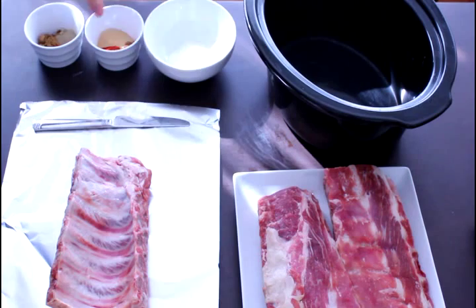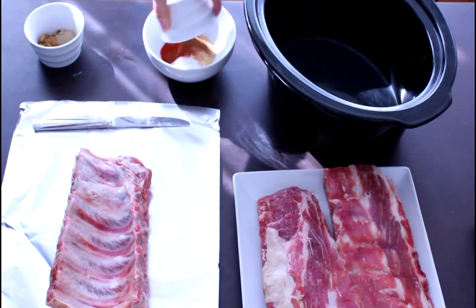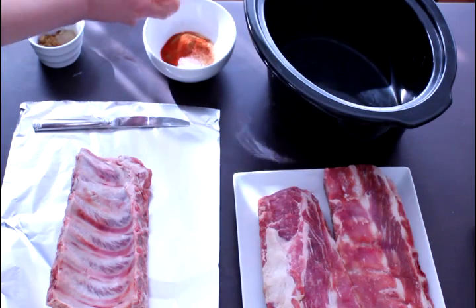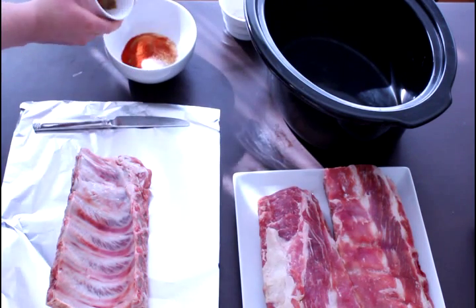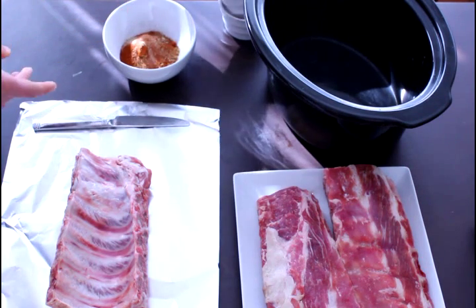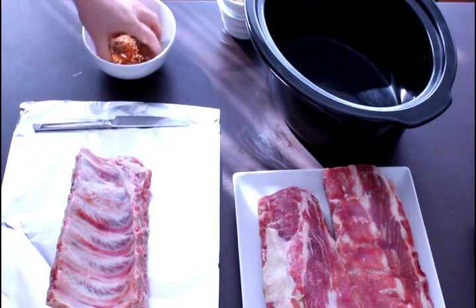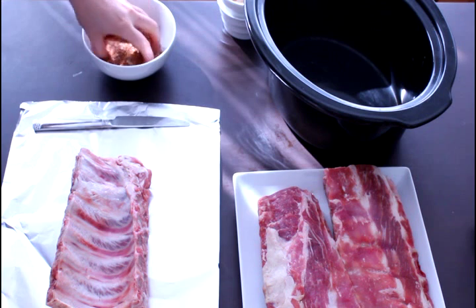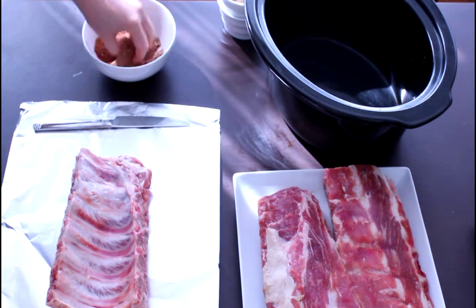I grabbed our slow cooker bowl and we can add all of our different spices — make sure you get all of them out. We can add these all in with the salt and then mix this together. You just really want to break it up so that it's evenly combined.